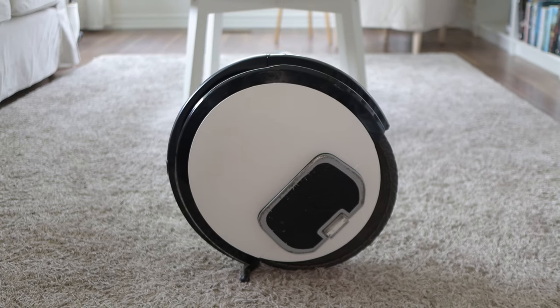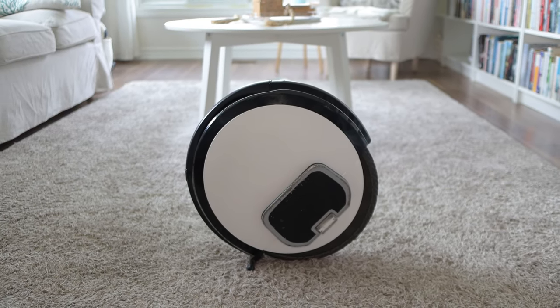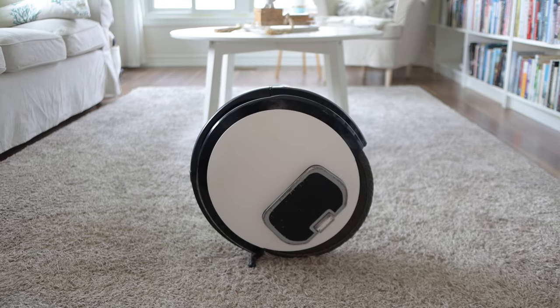So I came up with another idea, and if you own this unicycle and you need to trolley it around, I offer you this alternative and somewhat unorthodox solution that's been working really well for me.